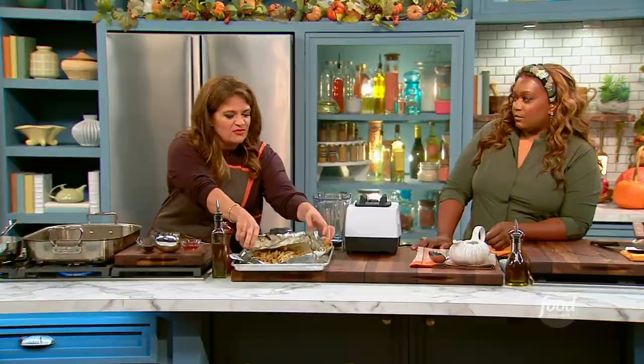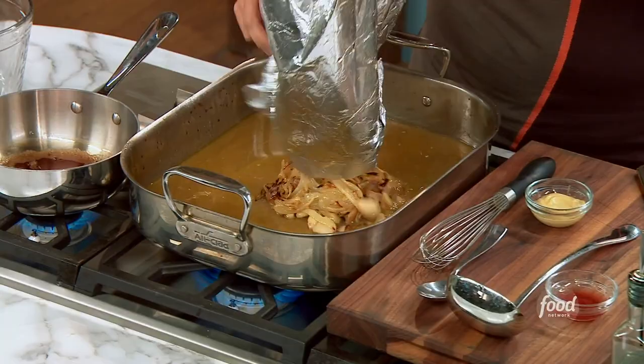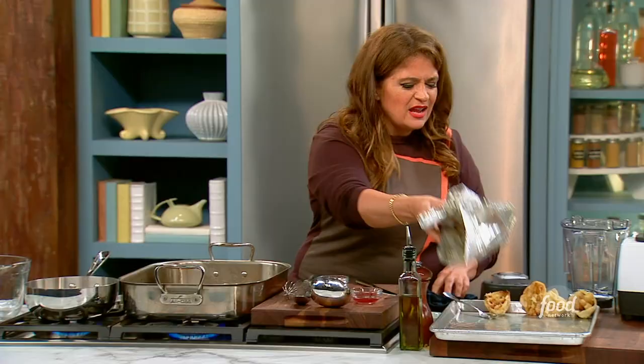I'm always looking for ways to thicken without using stuff that makes it kind of gluey. Like a roux? I don't roux it. I don't do anything. I put all this garlic and roasted onion right in there. You could do just roasted onions if you're not a garlic person, for example.